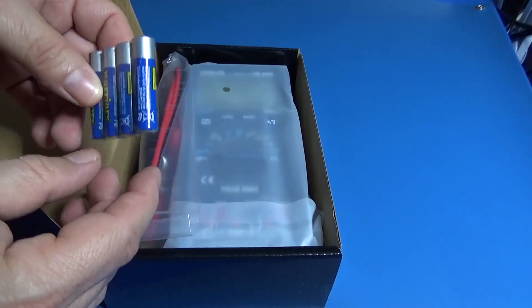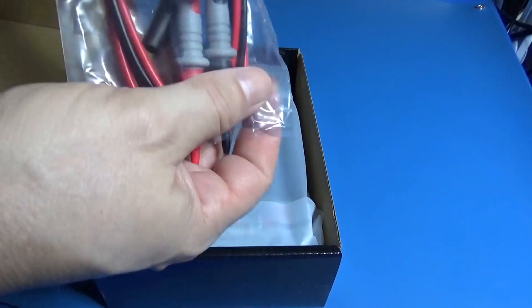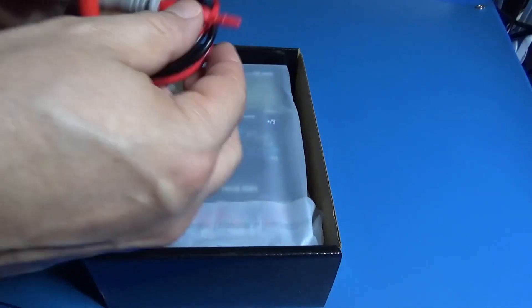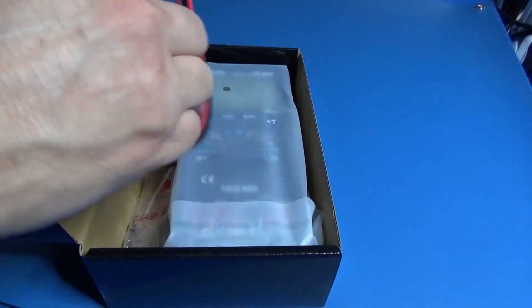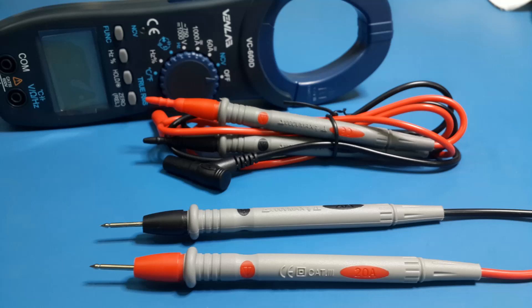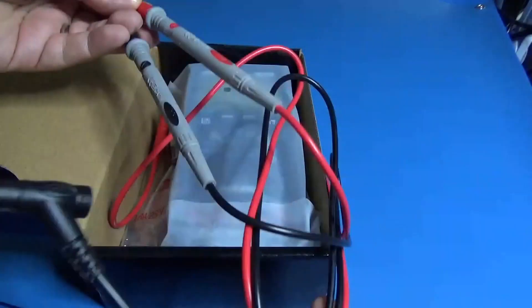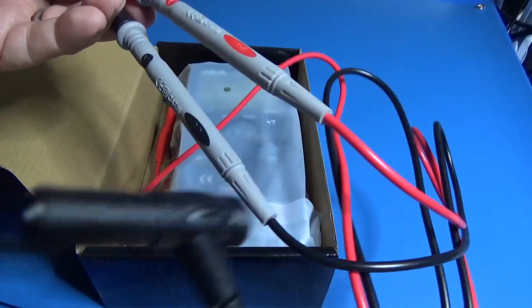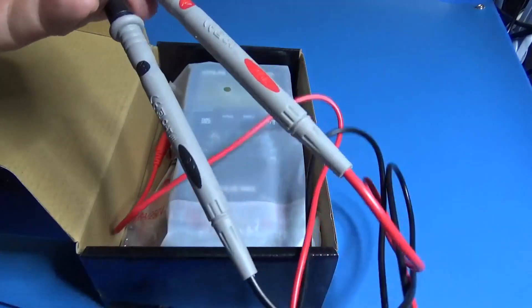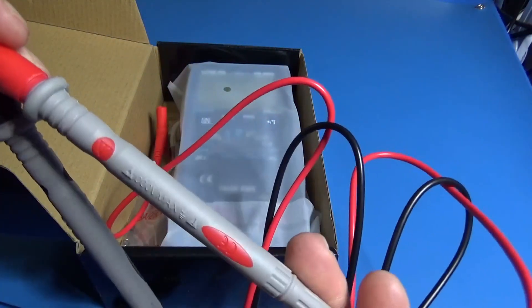It uses four AAA batteries. The test leads are quality and the same kind. We already made a review with the clamp meter — I will leave the link down below. This kind of test lead is rated for 20 amperes and category 3 for 1000 volts.